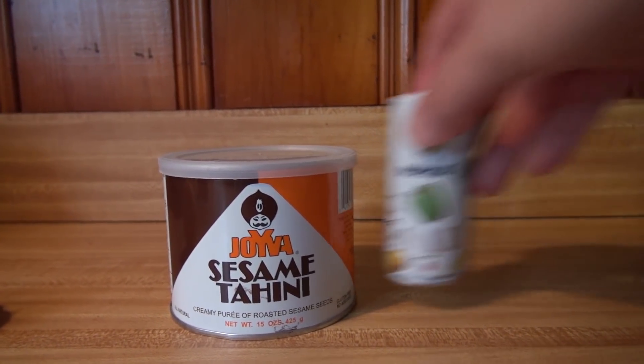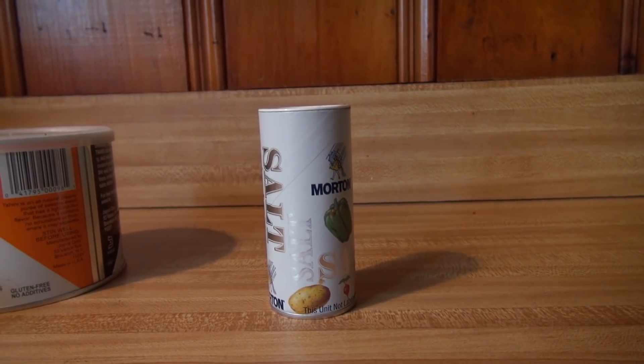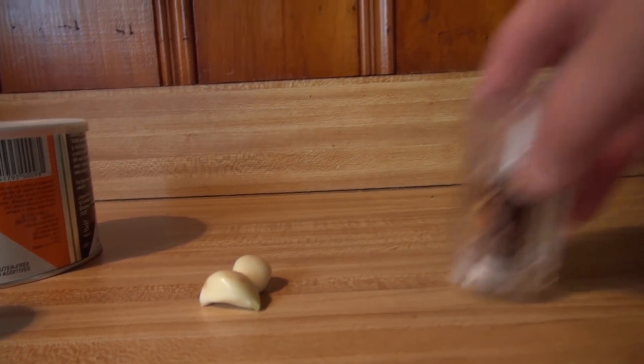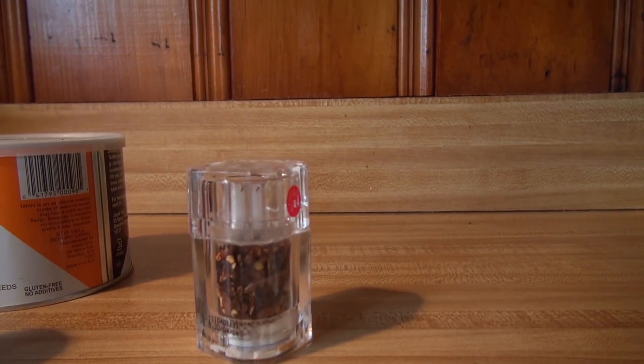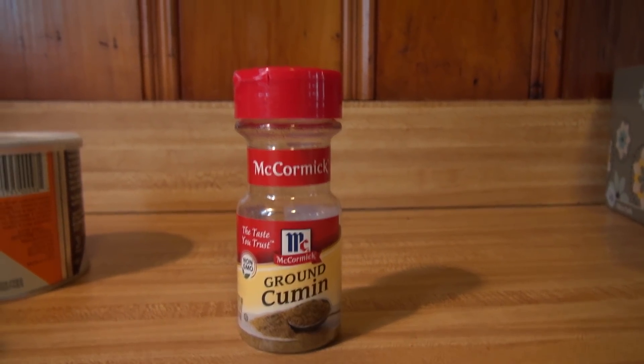You have to buy it in bulk, way more than you need, but that's how it works. The tahini game is all sorts of messed up. Salt, some garlic, I'm going to put some crushed red pepper to get a little spicy, and some ground cumin. That's everything you need. Some water, and a food processor is kind of a must — if you don't have that, you're out.